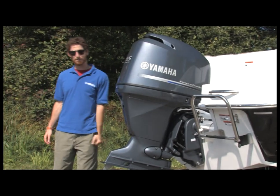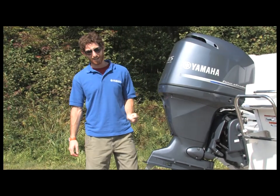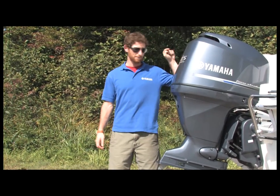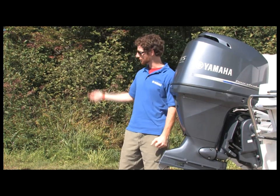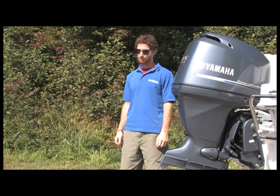Hello Yamaha fans, I'm Brian Hudgen, Public Relations Specialist for Yamaha Motor Canada. I'm here today to talk to you about the redesigned F115, but to help me do that, I'm going to bring in JF, Marine Product Manager.